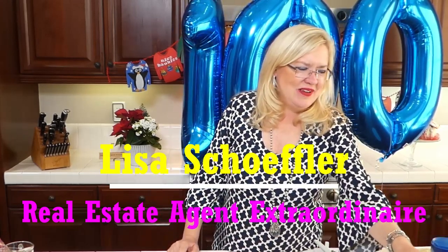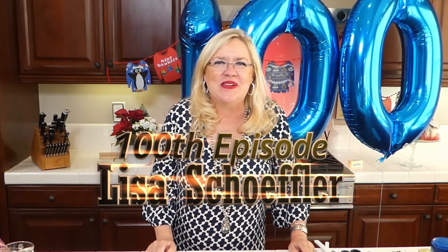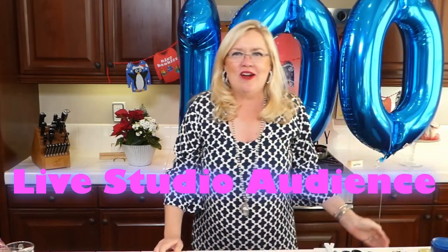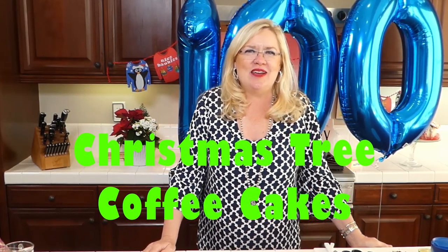Hello and welcome to our 100th episode! 100 episodes since March 17th of Recipe of the Day, and we have a studio audience here today. We are going to make a special Christmas item today that you can make ahead of time for your Christmas morning, and of course we have a cocktail to kick off our celebration.